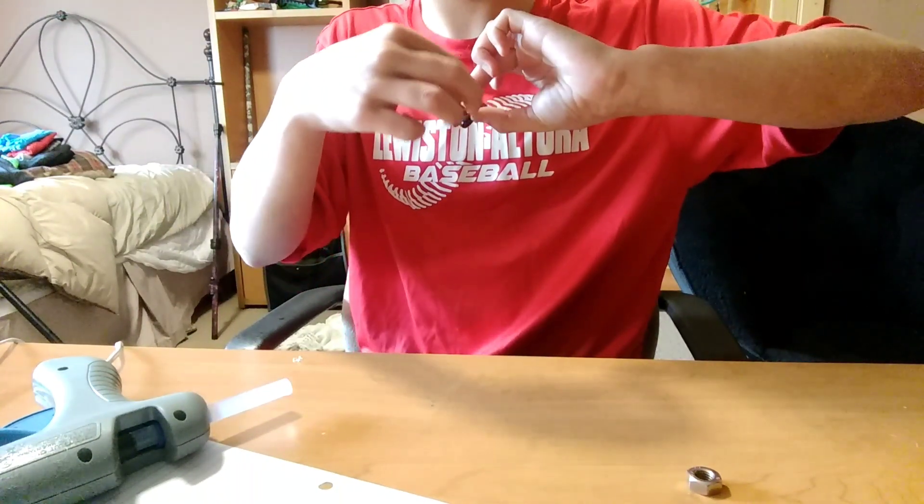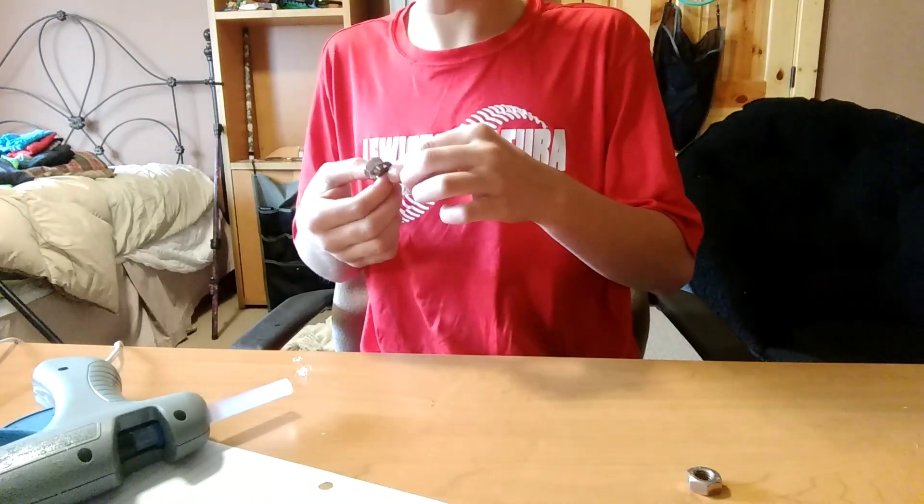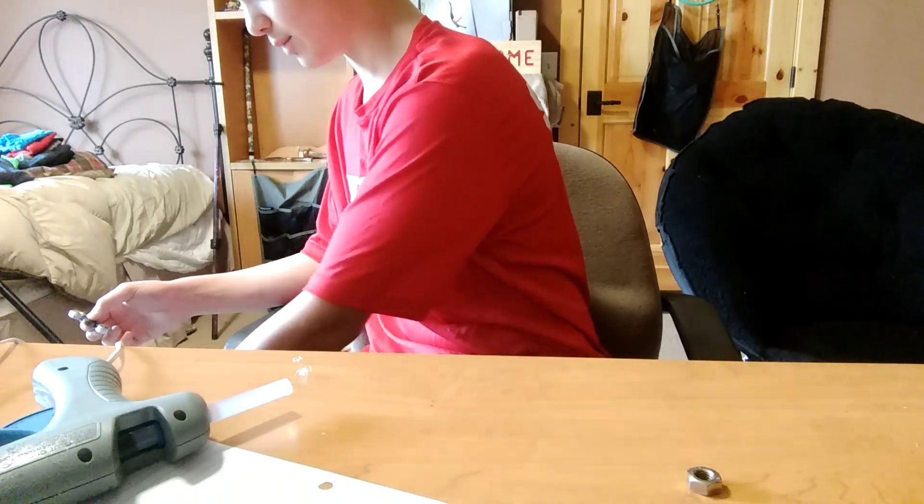They won't work as well as one you buy, but if you don't want to order one on Amazon — I ordered one and it'll be here in about a month; I don't get why shipping takes about a month — so I decided to make my own. Here's the two-nut version.